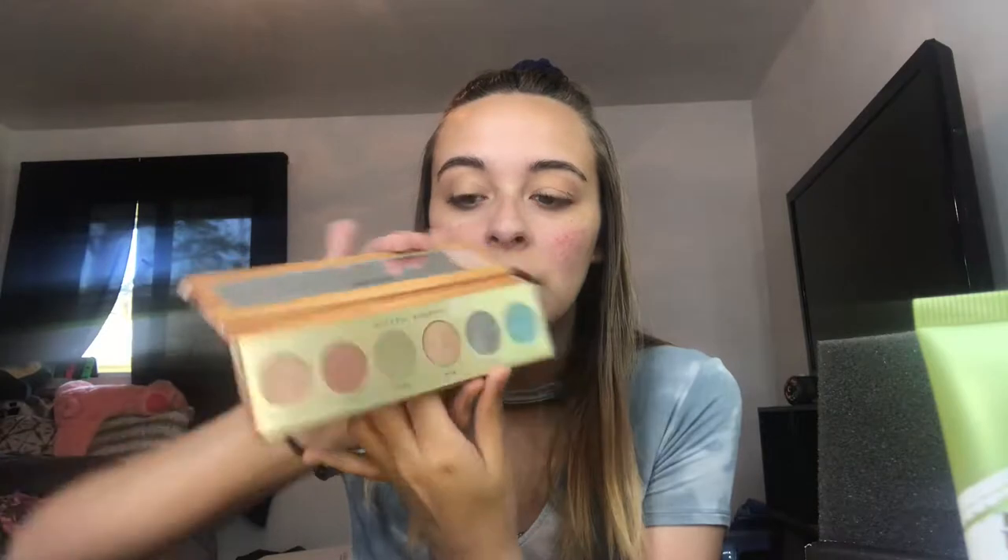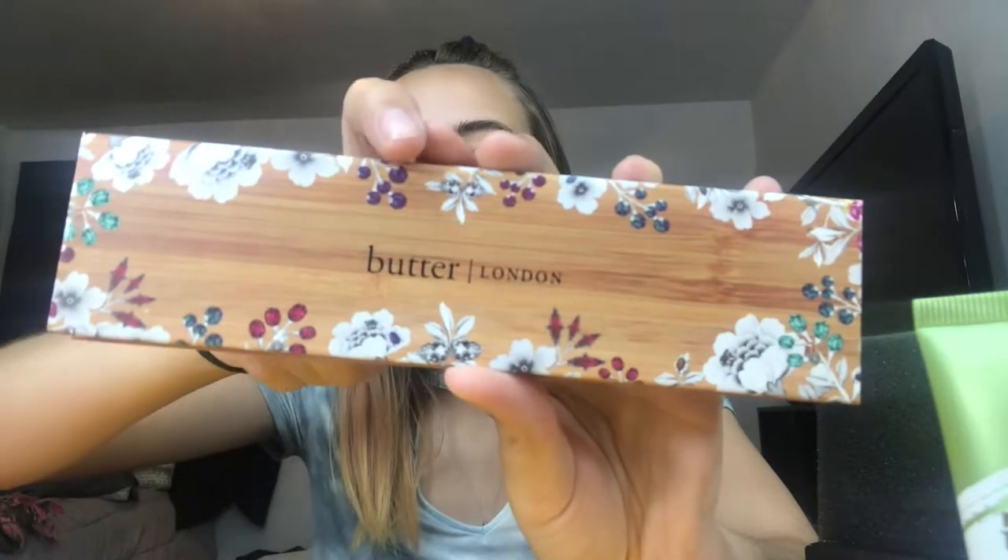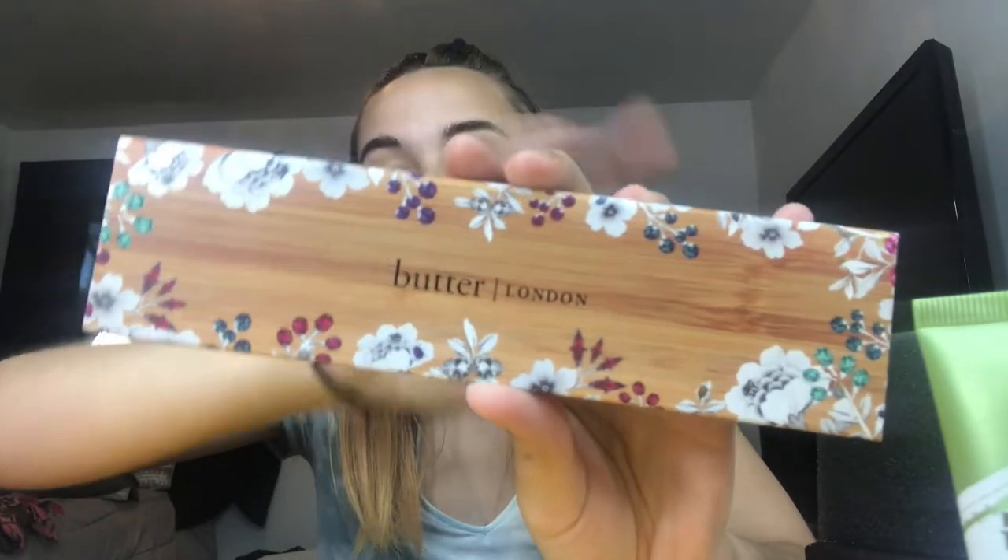This is the Natural Goddess eyeshadow palette — it's mostly shimmers, with just two mattes: the blue and the brown. I'm not going to swatch it today, but it's really, really pretty. I could do simple looks with this and I think I'm going to like it. Not that I need more eyeshadow palettes, but your girl has an obsession. The front has these little gem details, which is really cute. This retails for $32, so we're already at $97 with just three items.